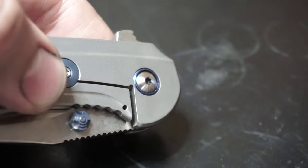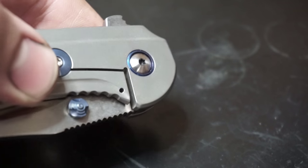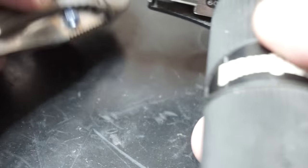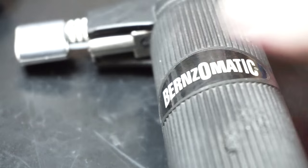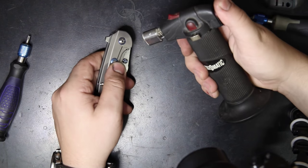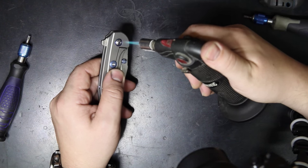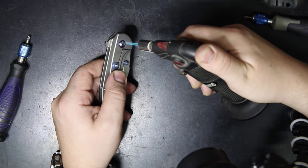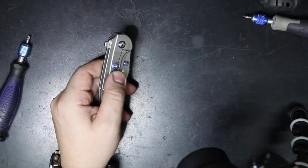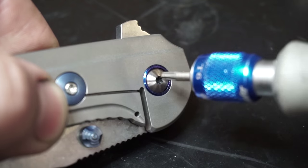In order to break the initial bond of the Loctite that I put on the pivot screw when I initially assemble the knife, you're going to want a heat source. I recommend a Bernzomatic torch, or any butane lighter, or even a standard Zippo will work, although it may get your knife a little sooty. We're just going to lightly apply heat to the pivot area — there's nothing in there that can melt or be damaged by heat.